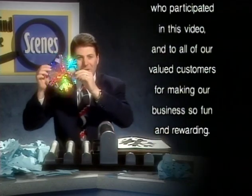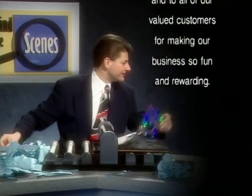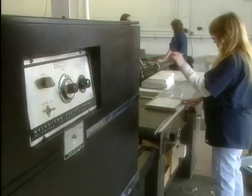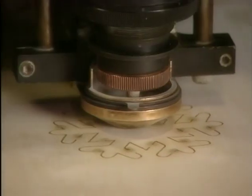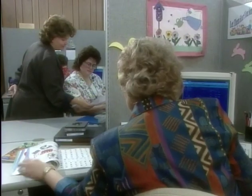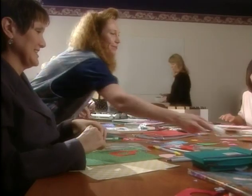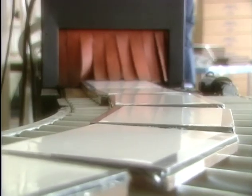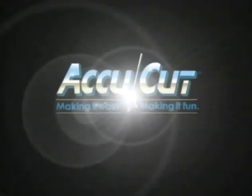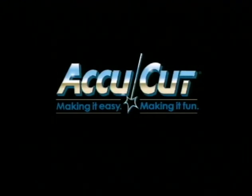Perfect! A perfect snowflake! I need more paper! I must have more paper! AccuCut — making it easy, making it fun.